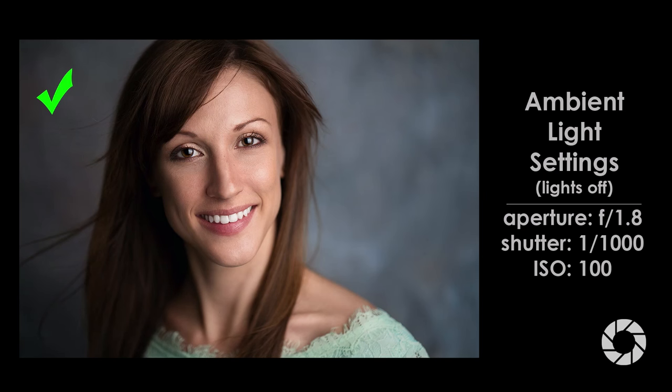If the ambient light is affecting exposure, you're going to have to turn off the lights, close blinds, or basically darken the room as much as possible. You want to make sure that before you turn on your flash, you have a completely dark exposure. Then you can turn on your studio strobes and that is the only light impacting your exposure — you can move it around, make it brighter or darker. I've already pre-tested this, so I know I need to turn off the lights here in the room.